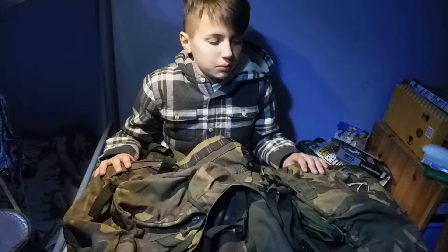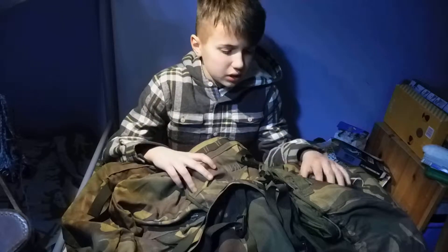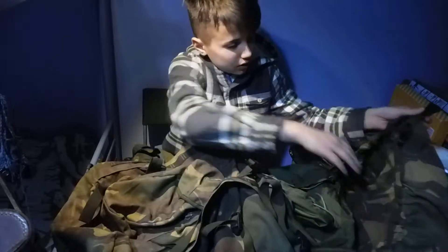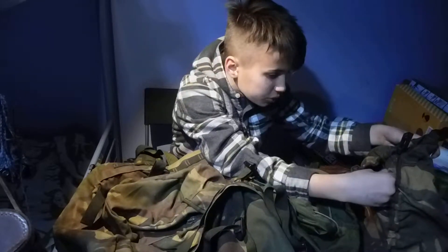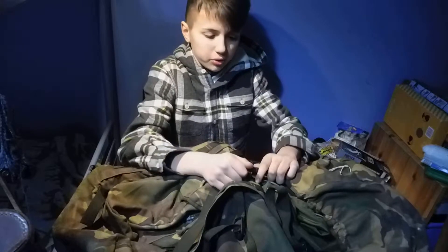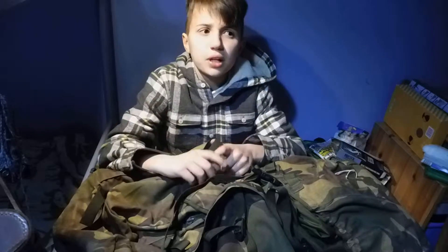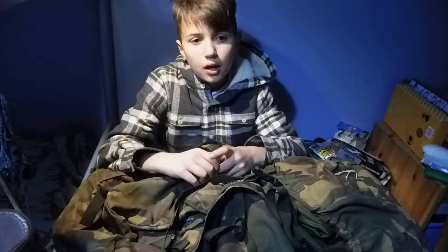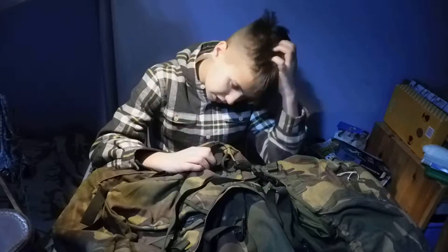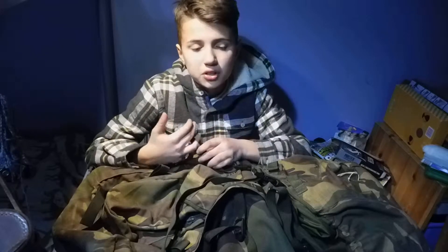So this is genuine military. It was used in the British military and I think it is DPM Camo from 2003. So it is quite old and it is military surplus — well, our dad's friend got issued it back in 2003, so it's not military surplus but it is genuine military.